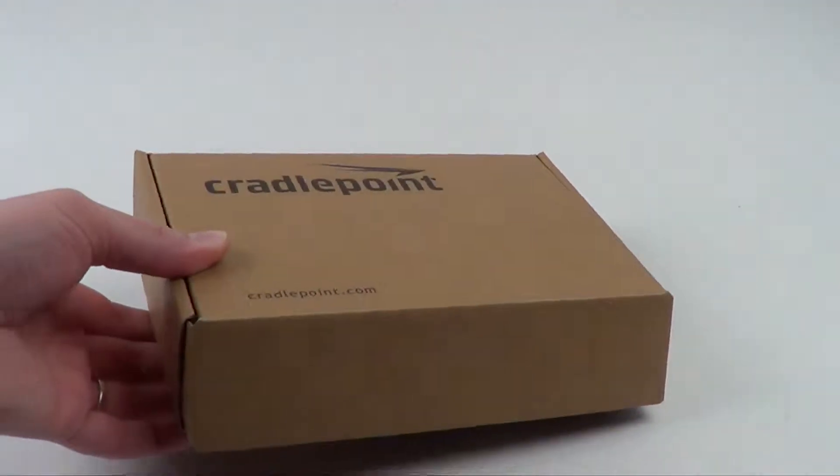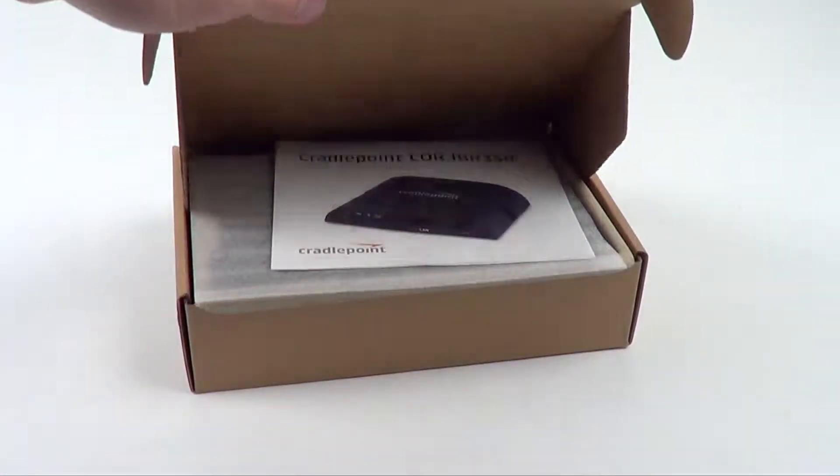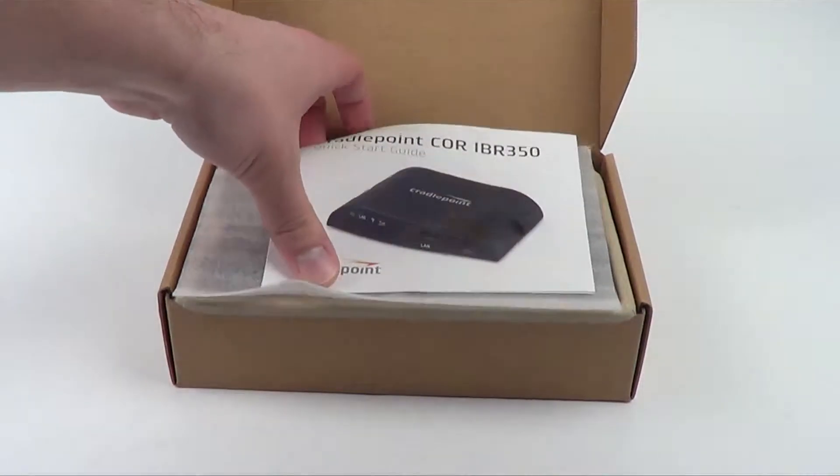Hello, this is Kevin with 3G Store, and today we're going to do a quick unboxing of the CradlePoint Core IBR350. The IBR350 is CradlePoint's latest M2M device, and it's different from previous devices in a few different ways.